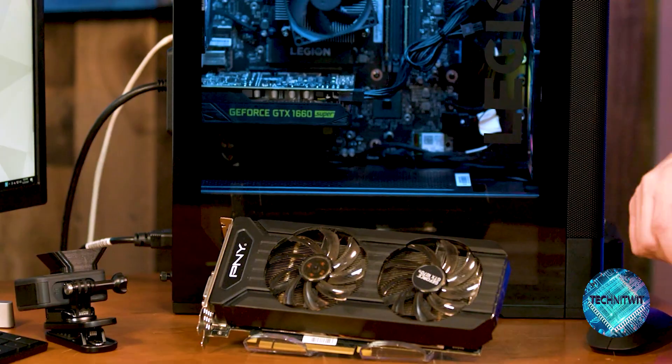We are going to get this guy upgraded, get this guy popped in, and we are going to run a benchmark and show you what the difference between the 1070 Ti is versus the 1660 Super. Let me get things popped off and then we'll go from there.